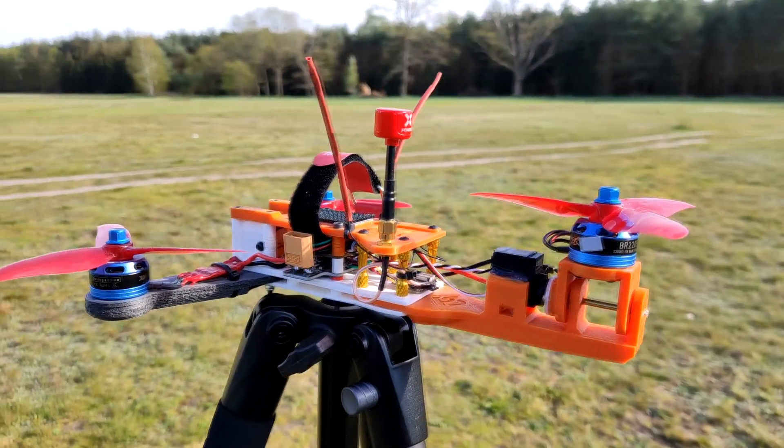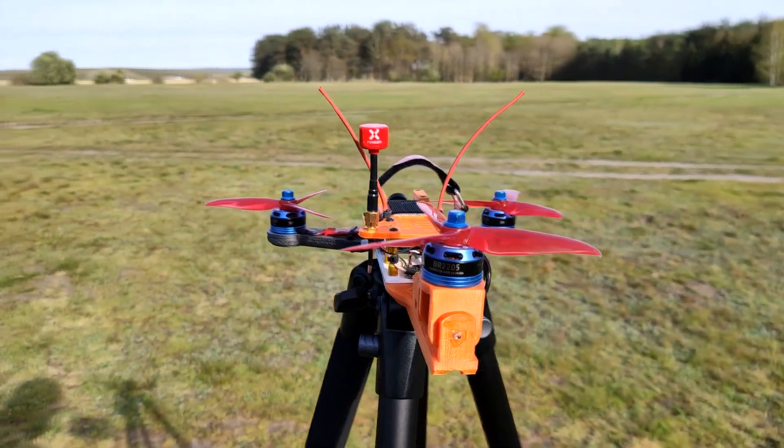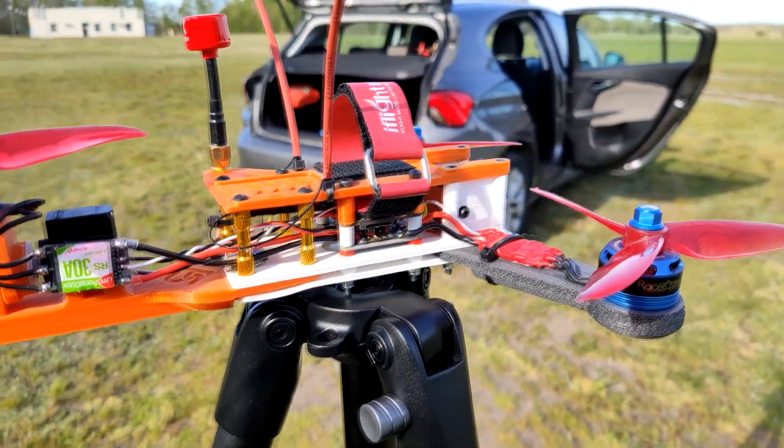So unfortunately that's the end of the road for the tricopter. Now a short DVR footage — or maybe not so short. Maybe I will crash in a spectacular way and everything will go kaboom, or maybe not, we will see. So it's either thank you for watching and until the next one, or we will see each other after the DVR footage if there is some kind of spectacular crash.